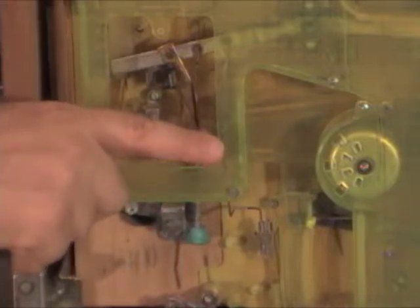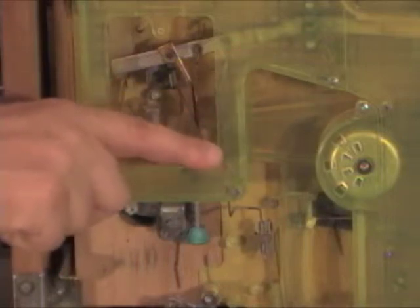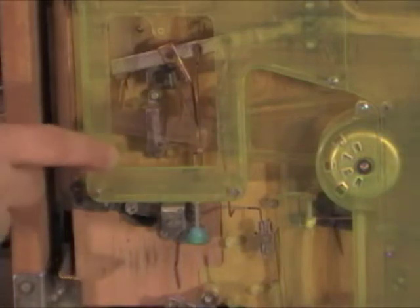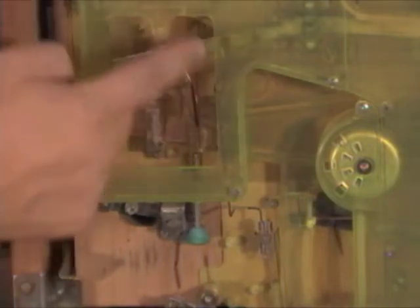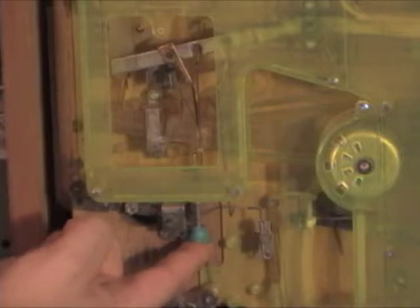Those balls stay in there and the part will tip up and down. If it's in the wrong position, you need to reset it. You can either reach in — if the window is taken off — and reset it that way, or you can push this plunger up and that will reset the seesaw.